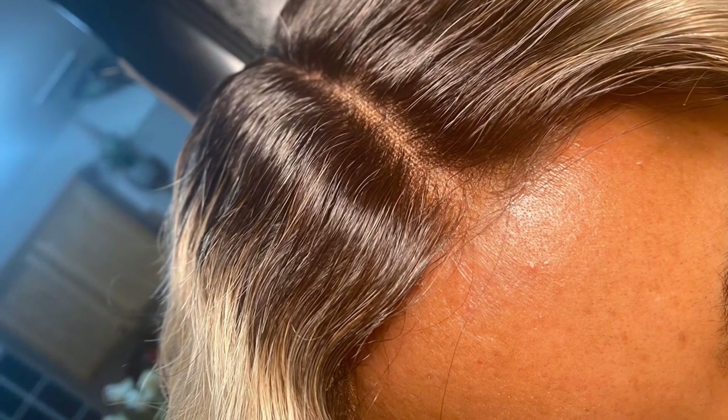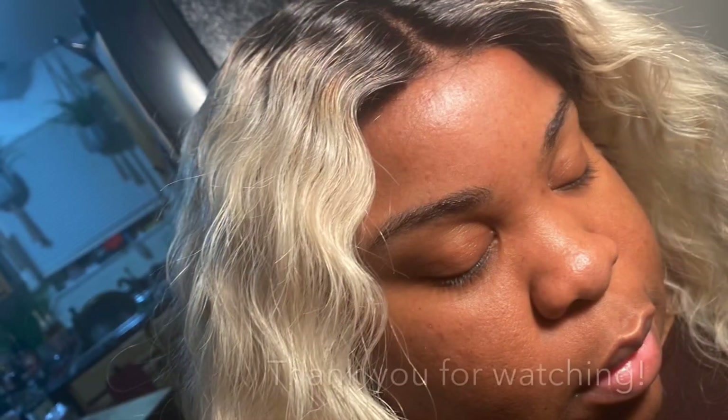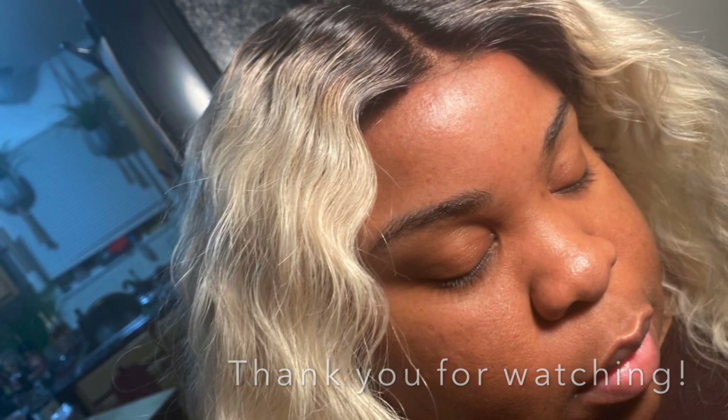I want to thank you guys so much for watching this video. Don't forget to like, comment, and subscribe. Thank you guys so much for your support.